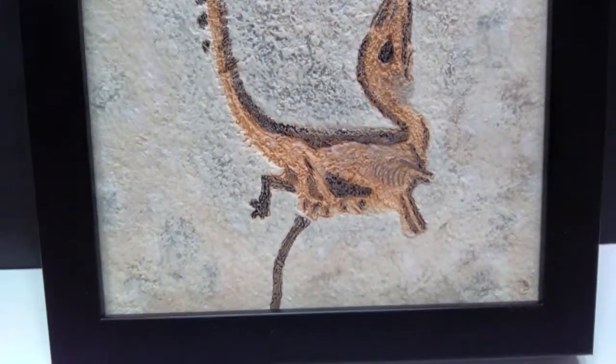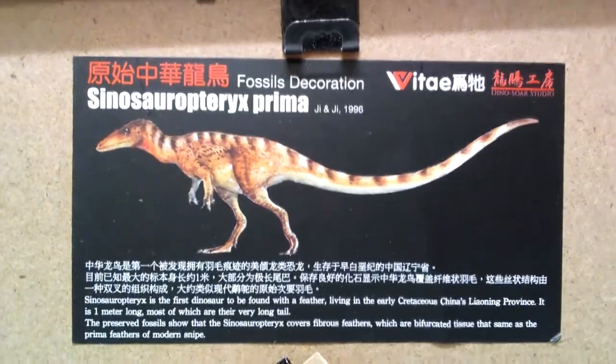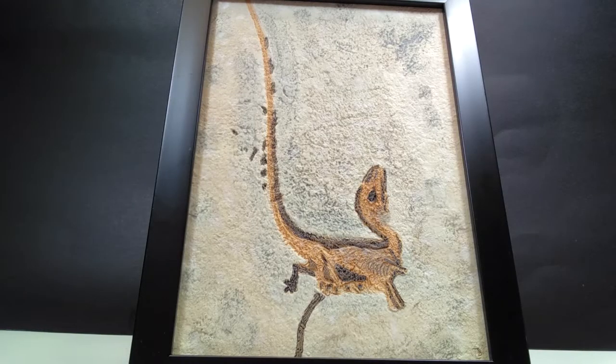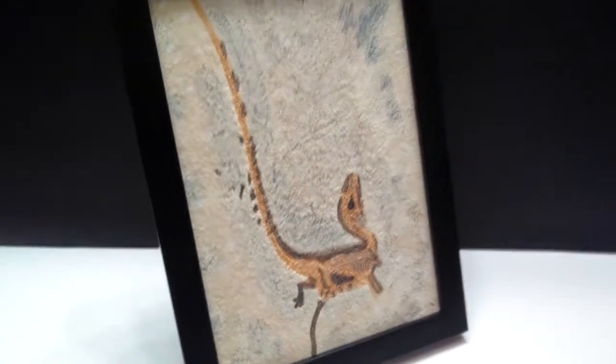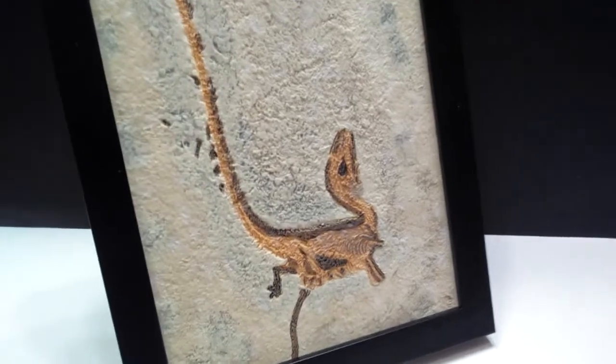These current ones are absolutely fantastic. This one looks so beautiful — very similar to the Archaeopteryx. Honestly, it looks in general like it's a real piece of rock with the remains of a dinosaur sitting right here in front of me. They've done a great job painting the actual dinosaur to make it stand out on the stone and soil area, and the soil and rock itself looks very realistic with many different colorations and tones.